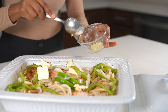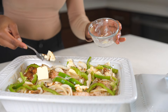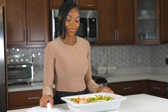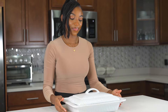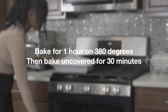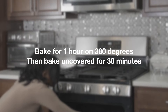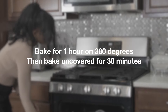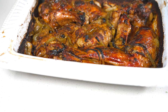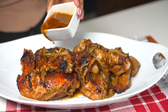Once I'm done adding the butter, I am going to bake this at 380 degrees — make sure to cover it first — for about one hour. Then I am going to uncover it for another 30 minutes. Let it boil on low. I'm using a gas stove; if you're using some other type of stove you might have to boil it for less time. But once it's done, this is your final result.